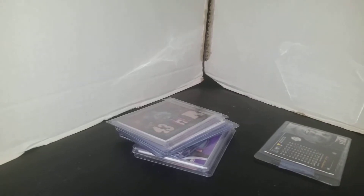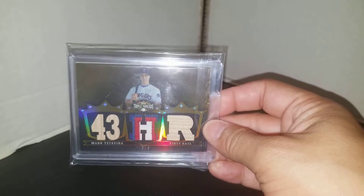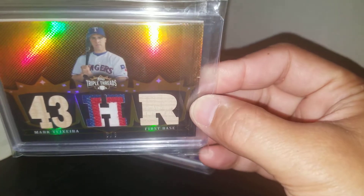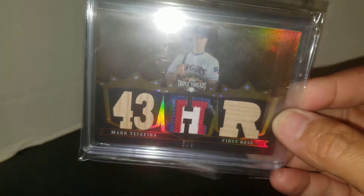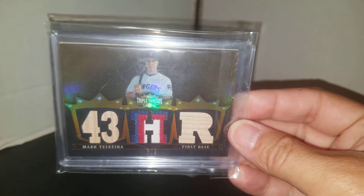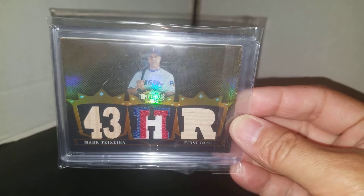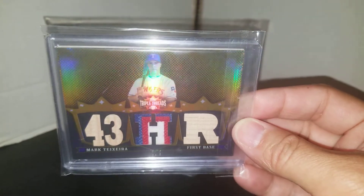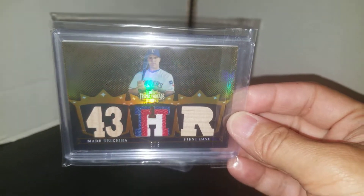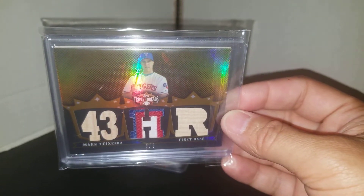For the Teixeira PC, I picked up this Topps Triple Thread Dual Bat Jersey Relic card. This is the gold version and it's only numbered to 8. This was actually really, really cheap as well. Teixeira is not an expensive guy to collect and he's one of my favorite players of all time, so I'm very happy to pick Teixeira up whenever I can. This is card number 552 in my Teixeira PC — he's one of the guys I have the most cards of.